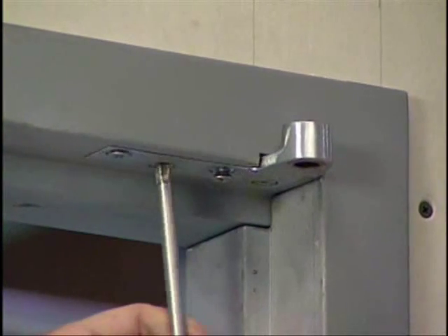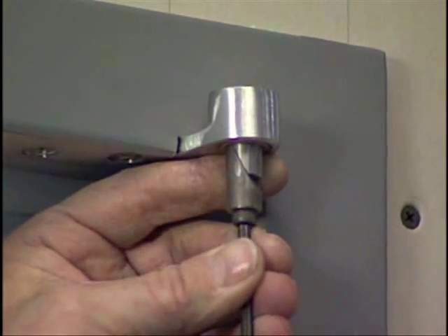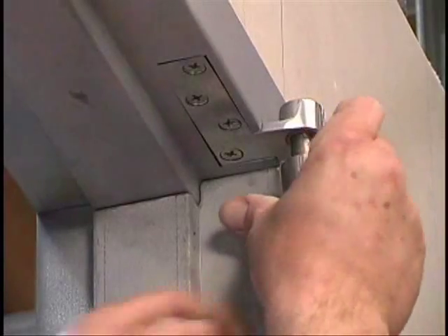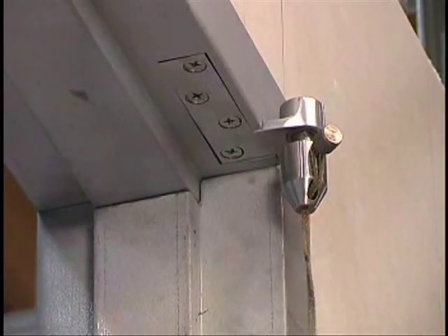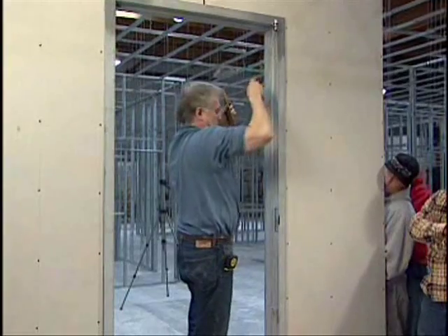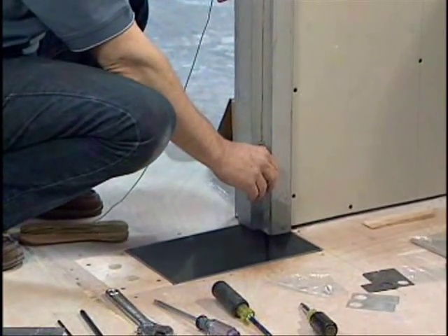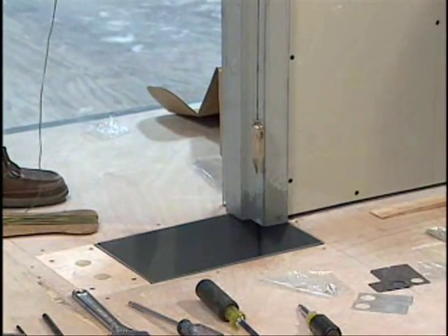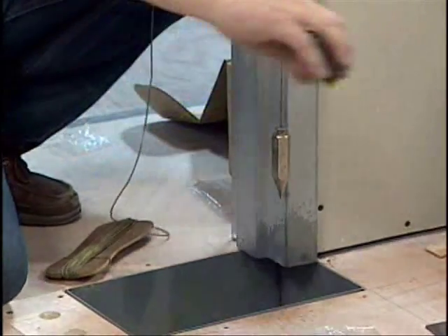Install the jamb leaf of the top pivot onto the header. Slide the aligning tool insert into the frame portion of the top pivot and tighten it with the provided Allen wrench. Slip the aligning tool body over the insert and tighten it. Insert the plumb line through the pivot alignment body and pull an adequate amount of line to allow the bob to almost reach the floor. Make sure the frame is square by measuring the distance from the line to the inside of the frame at the top and bottom, and also measure from the outside of the frame at both bottom and top.